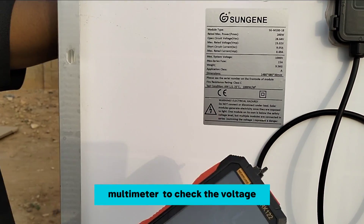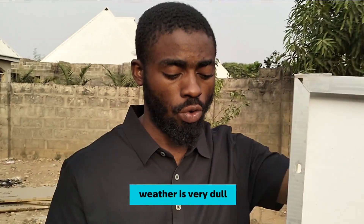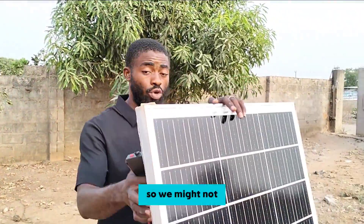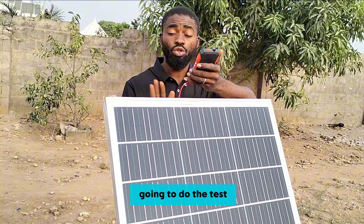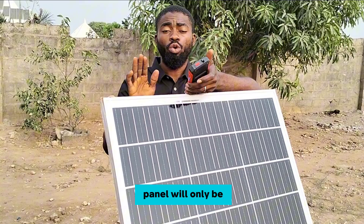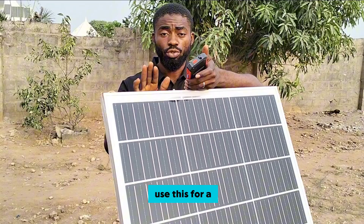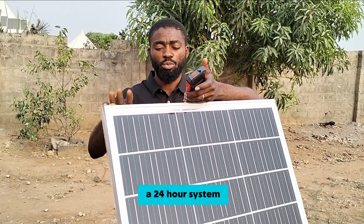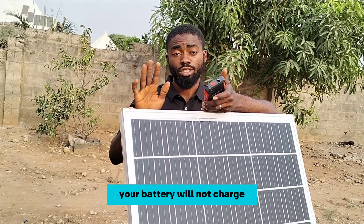We'll use our digital multimeter to check the voltage coming from this solar panel right now. The weather is very dull — it's 5 p.m. in the evening — so we might not get a great result, but we're still going to do the test. This 200 watt solar panel is only suitable for a 12-volt system. If you want to use it for a 24-volt system, you have to connect two of these in series. Using a single panel for a 24-volt system means your battery will not charge.